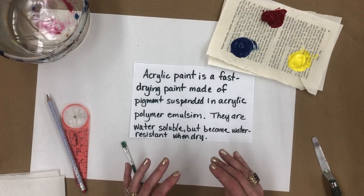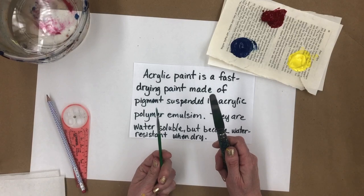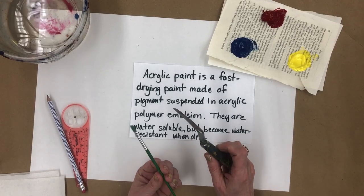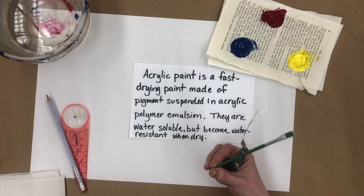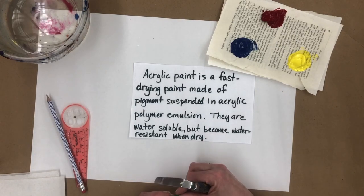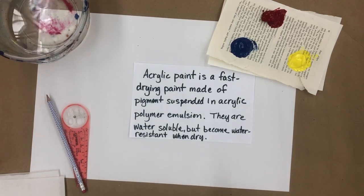That means a couple of important things. You can wash it off of things like your palette knife and your brush when they're wet, but if you leave it in your brush, it's going to dry in the brush and ruin the brush. If you get it on your clothing and it dries, it's likely to not come out. So that means you use an art shirt, roll your sleeves up, and all kinds of stuff like that.